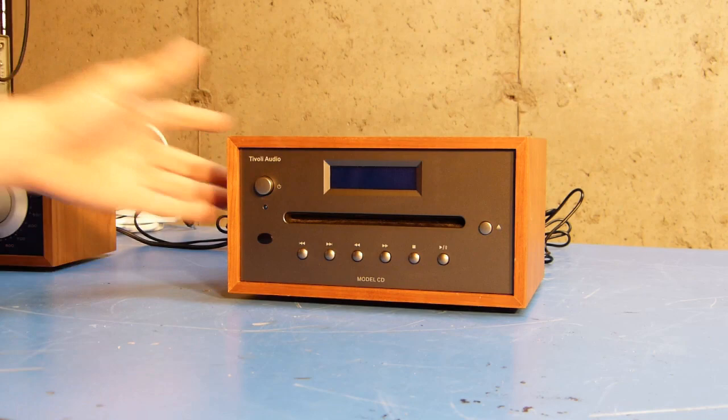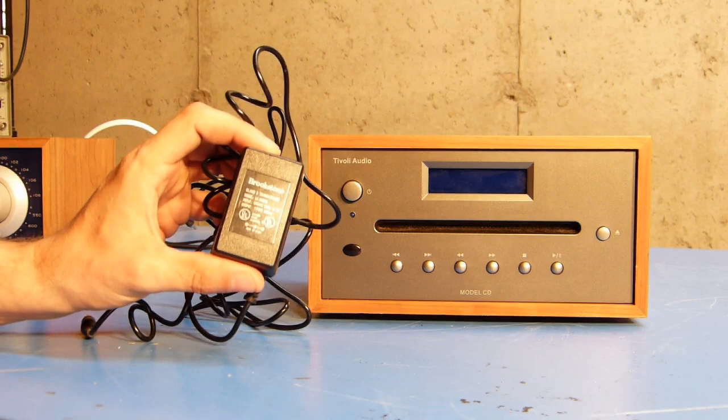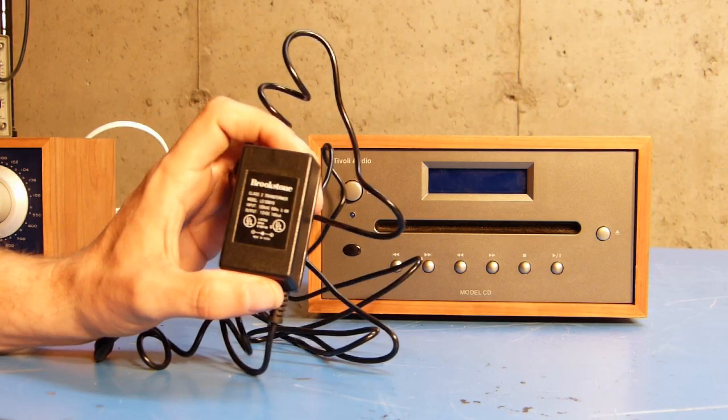So when I finally got around to looking at the CD player to see if I could fix it, I took a look at it and realized that the power supply that came with it — this 12-volt power supply, or wall wart — was not the original one. You can see there it says Brookstown on it.